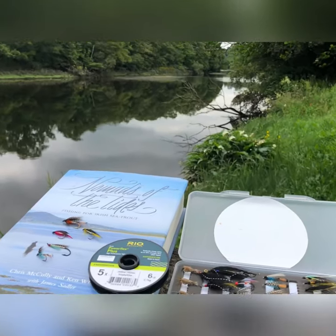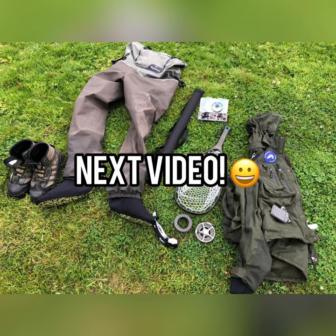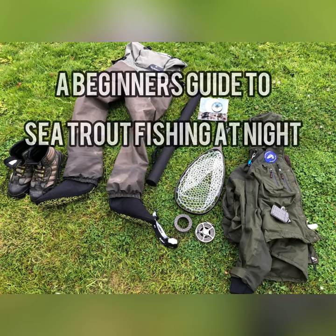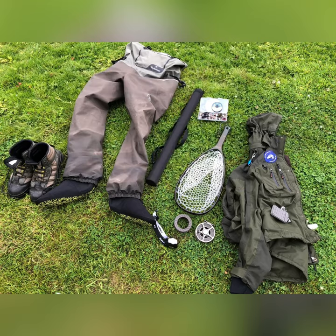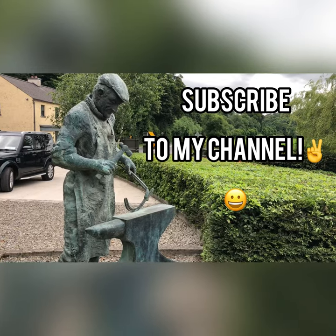In my next video I'll be talking about the type of equipment you'll need for sea trout fishing at night — a beginner's guide. If you liked this video please give it a thumbs up and subscribe to my YouTube channel. Until next time, tight lines folks!